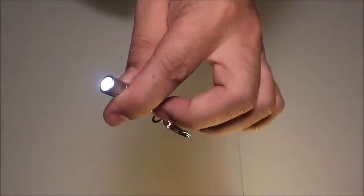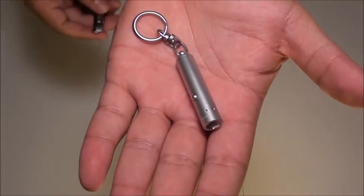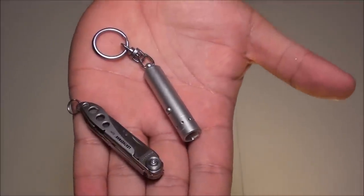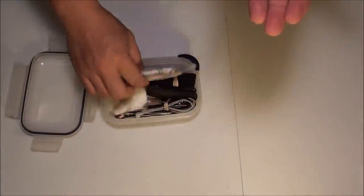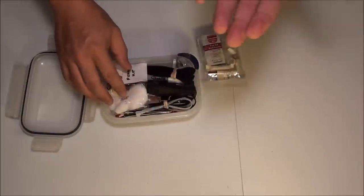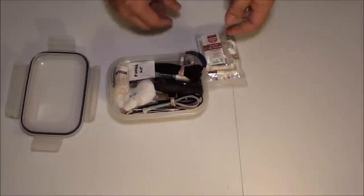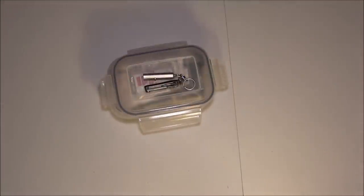Here's a closer look at the little 30-hour LED flashlight that comes with this. It runs on four little button cells. I'm probably going to take this off just to make it more compact. So there is the Leatherman Style — this will make a nice little addition to my emergency kit. I'm trying to downsize everything to a smaller size, and this will fit nicely in my urban survival kit. Stay safe.